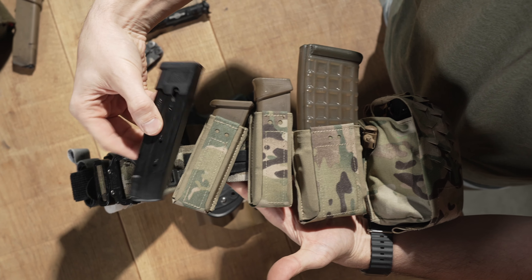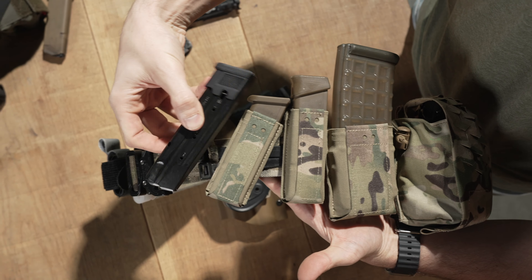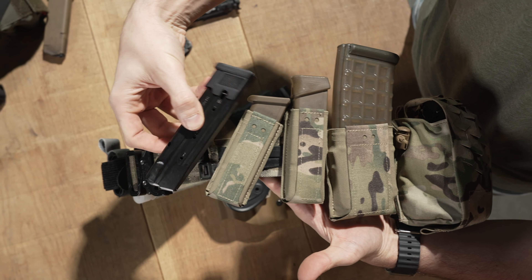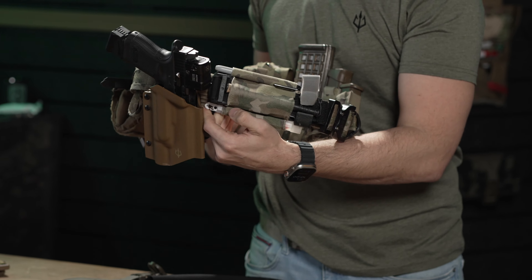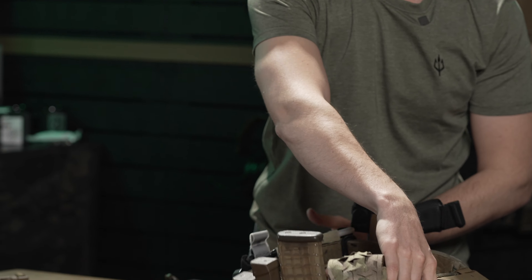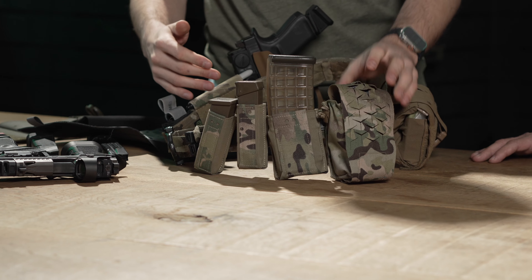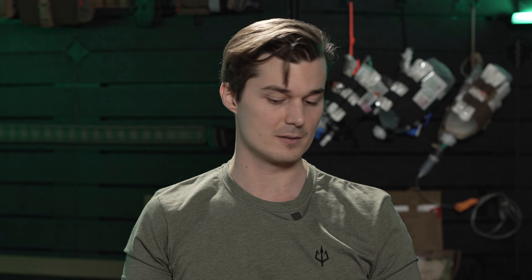Talking about the new products that we have, we have some new products in the brand when it comes to magazine pouches. Over here, we have a fully equipped Black Trident range belt — all that you see here is something you can buy from us. On this side, we have the Omerta pouch series. We are very well known for the Kydex mag carriers. This is one of our best-selling product lines in the Kydex area.